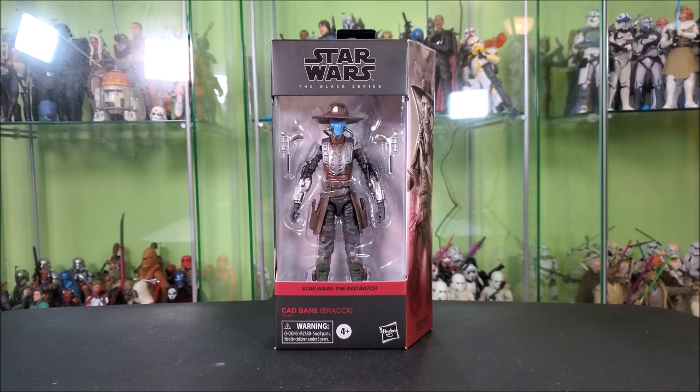Hey everyone! Hybrid Tool Reviews here, wanting to take a look at the Star Wars The Black Series Bracca Cad Bane from The Bad Batch. It's a super cool looking Amazon exclusive Black Series figure. I'm glad to finally have another Bad Batch figure in my hands. Let's go ahead and get into it, take a look at him, and see if he's one that's worth picking up.